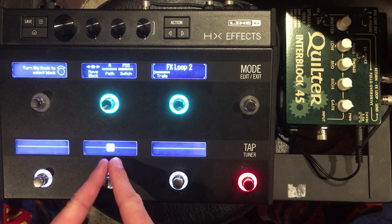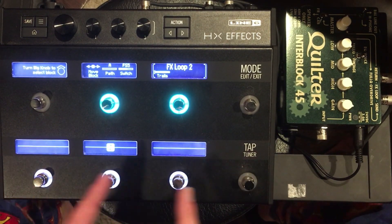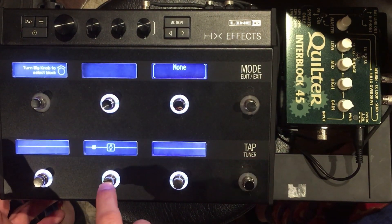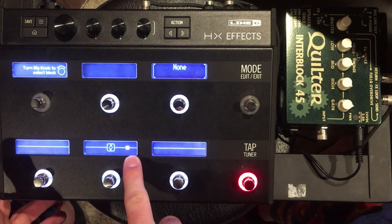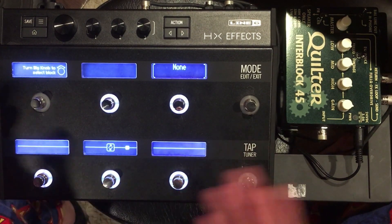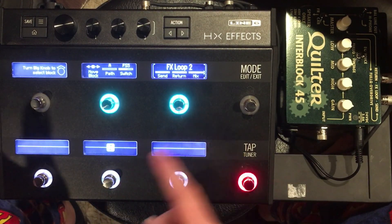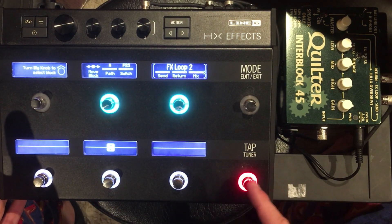This is going to be the split between my effects going into the front end of the amp and everything else going into the effects loop of the amp. There are nine effects total you can have in your preset, and the effects loop block is obviously taking up one of those slots, so you have eight slots left over that you can fill up.